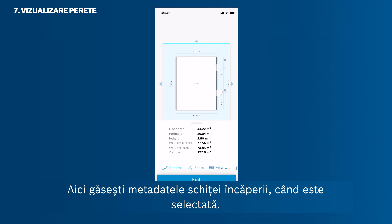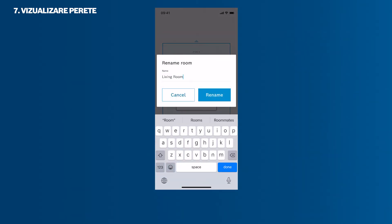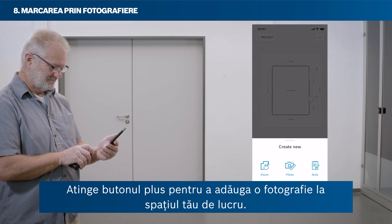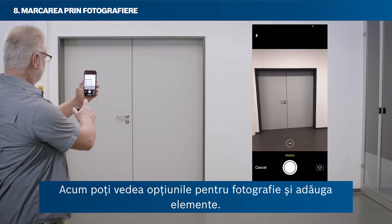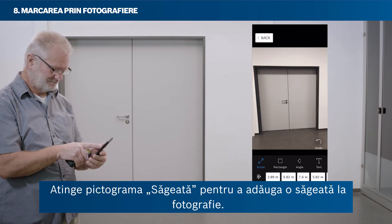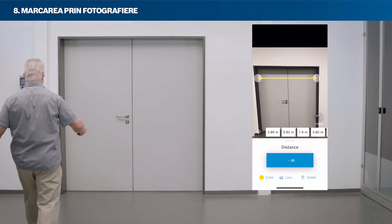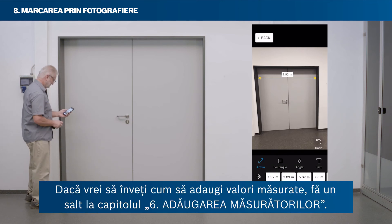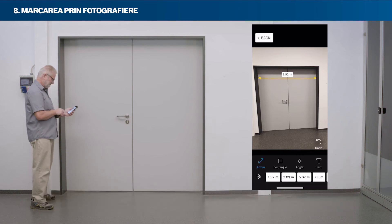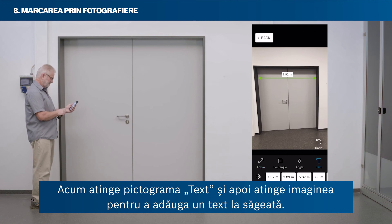In the workspace, you find the metadata of the room sketch when it is selected. Change the name of your room sketch by tapping Rename. Tap the plus button to add a photo — either take a new photo or select one from your camera roll. You can then add elements such as an arrow by tapping the arrow icon. Position the arrow's end via drag and drop; the magnifier helps you place the line at exactly the right position. With the arrow selected, you can add a measurement to your item. You can also change the colour and strength of the line at the bottom of your screen. Tap the text icon and then tap the picture to add a text to your arrow.